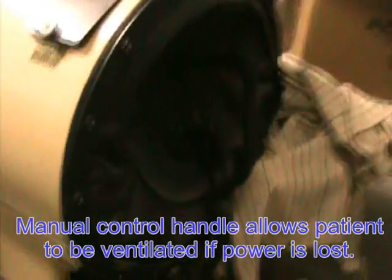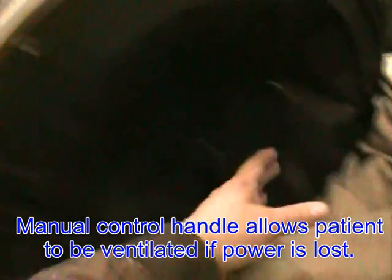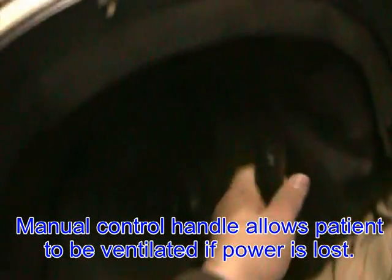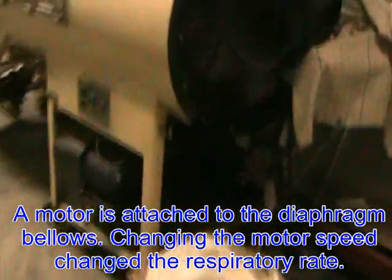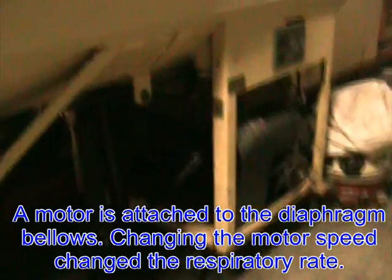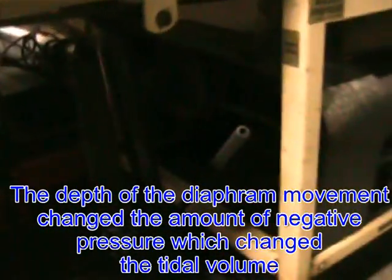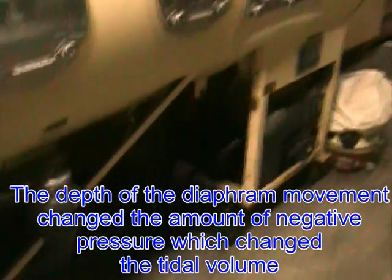On the back side we have the manual handle to ventilate — this is pulled back and forth to create a vacuum for the patient. Underneath we have the motor, and the rate is adjusted by the speed of the motor, and the amount of vacuum is adjusted by the depth of the bellows being moved.